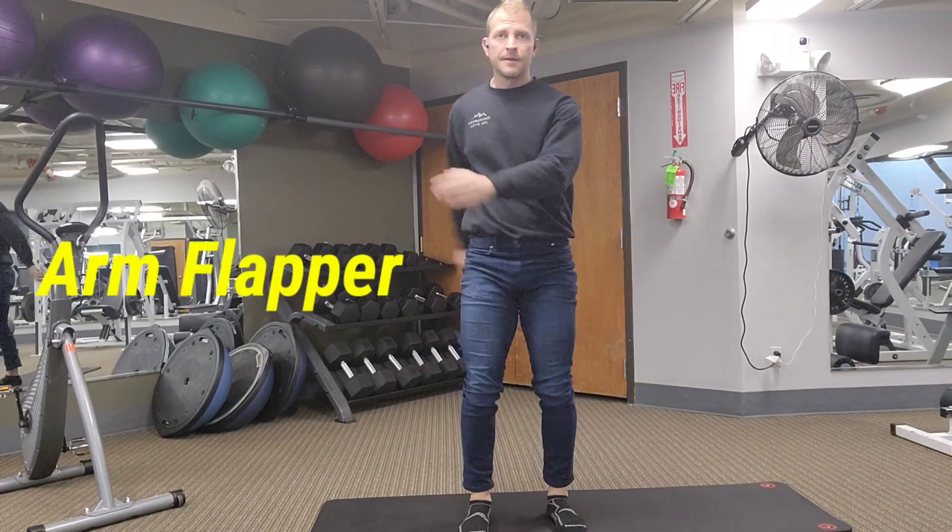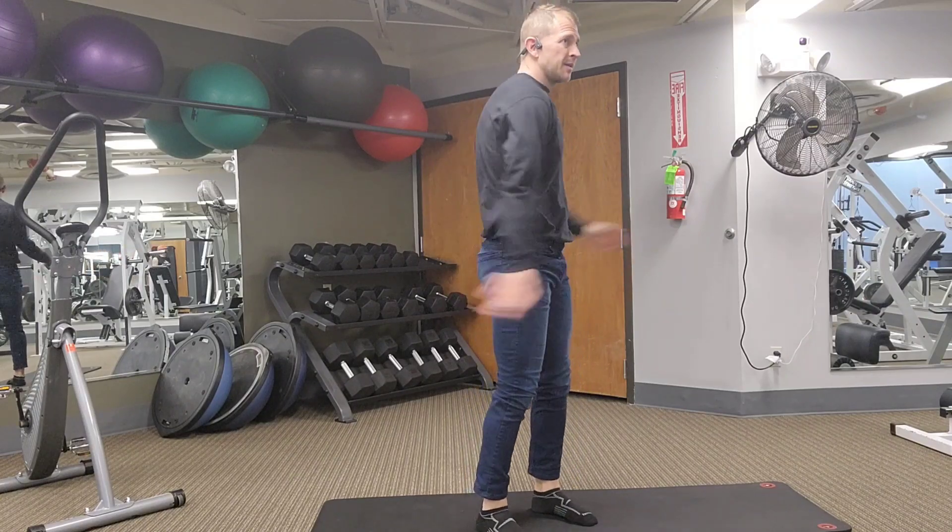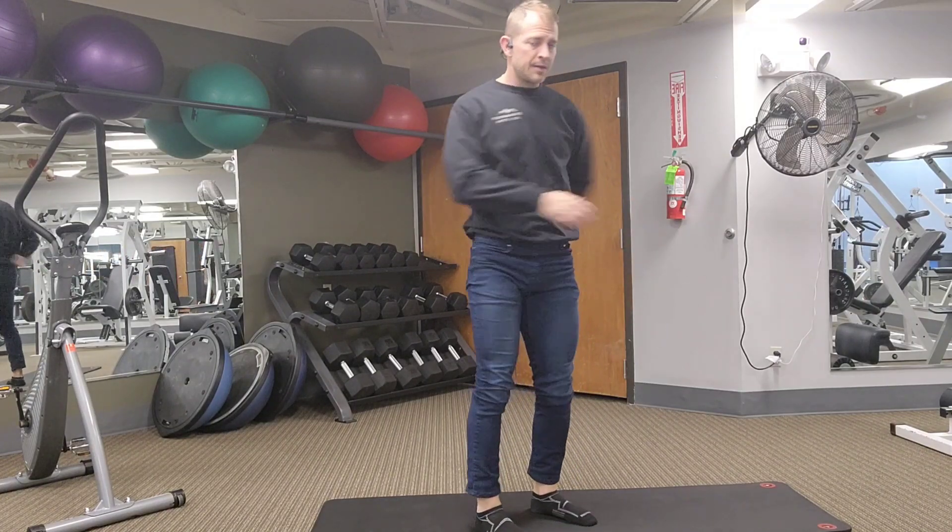Now I'm keeping my arms totally loose, actually letting them flap on my torso. This one feels really good — this is one of my favorites.